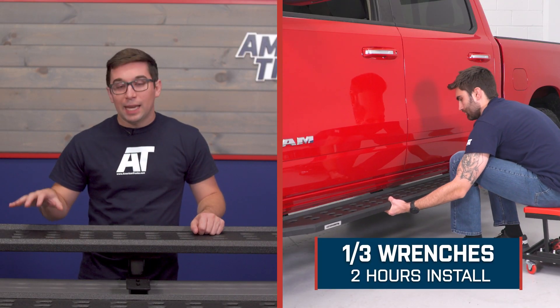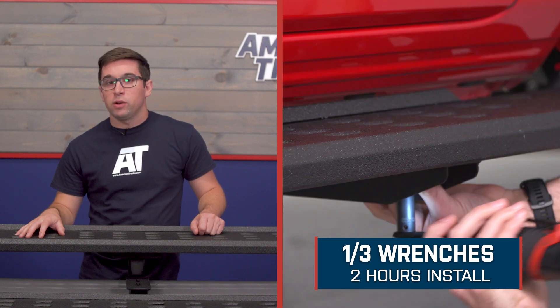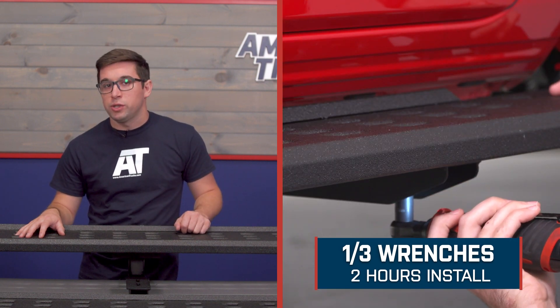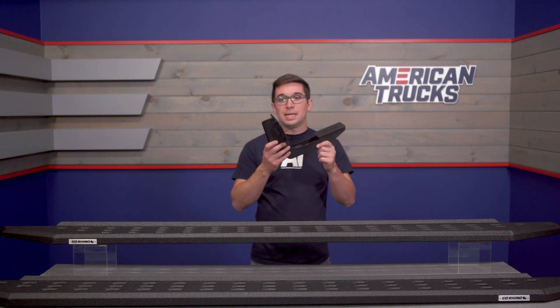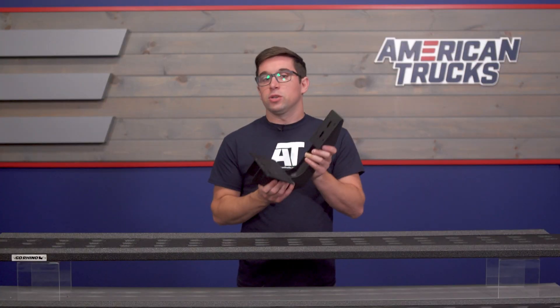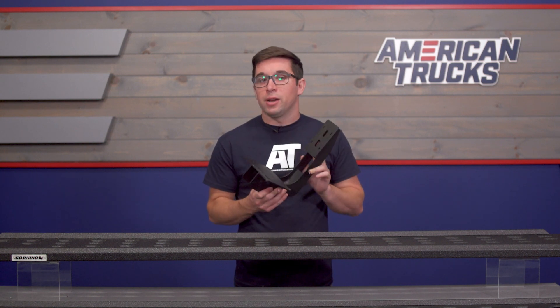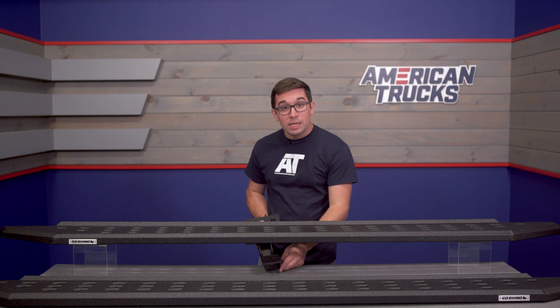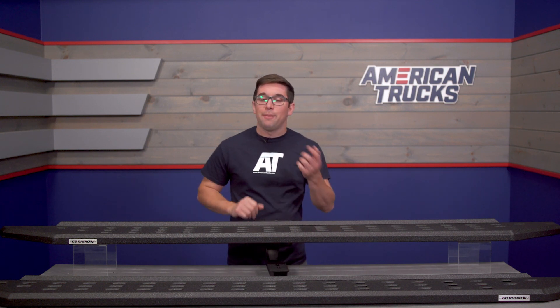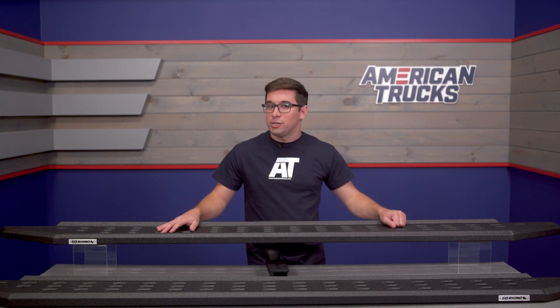As far as installation goes, these are going to get an easy one out of three on the difficulty meter, and they should only take you about two hours to complete. All the hardware and all the new bracketry that you need comes included in the box. These are going to bolt right on with all the included hardware — there's no cutting or modification needed to your truck or the steps themselves. So it makes for a pretty simple bolt-on installation process. With that, let's head out to the shop and show you how to do it.